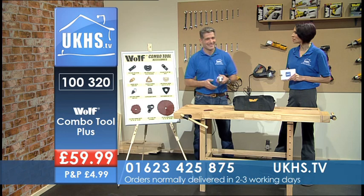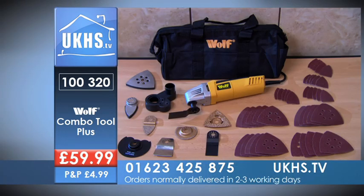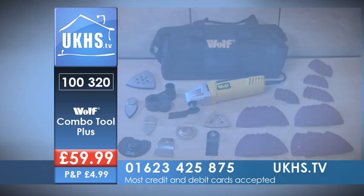Everything here is included in the price — all you have to do is give us a call or order online. If you order before 4 p.m. you'll get next working day delivery. Details are always on your screen. The Wolf Combi Tool code is 100320. Call us on 01623 425875 or order online at allws.ukhs.tv.